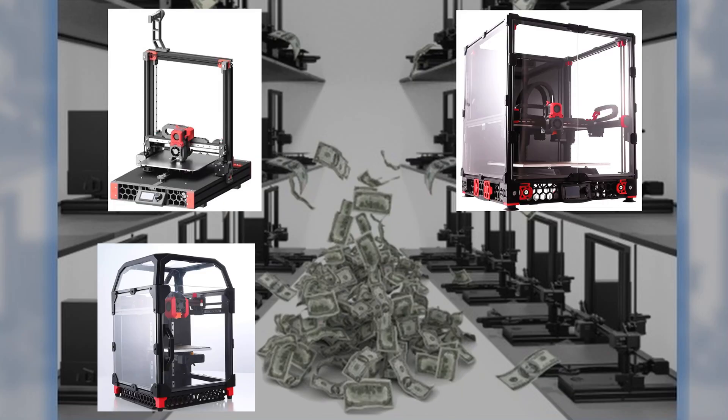Hi there! Today we're talking about Voron Kits. Lately in the 3D printing world there has been a lot of hype around Voron printers, and for good reasons. Instead of talking about all the features in these printers, we're going to look at them with a more business-oriented perspective and talk about some issues not mentioned by many channels. I'm Richard and this is 3D Printing for Money.